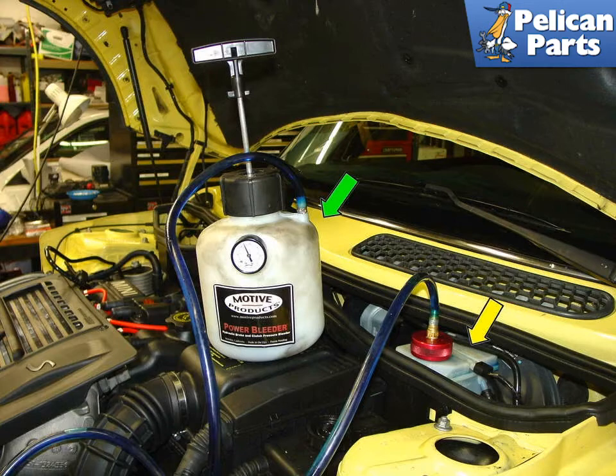Shown here is a Motive Products power bleeder attached to the brake fluid reservoir. This video will show you how to bleed your brakes using a power system. Begin by using new fluid. Never use old fluid that's been sitting on a shelf for any period of time — brake fluid is hygroscopic and will absorb water.